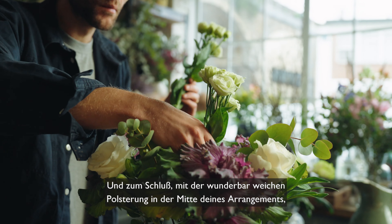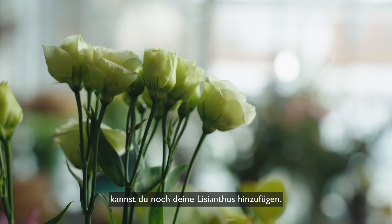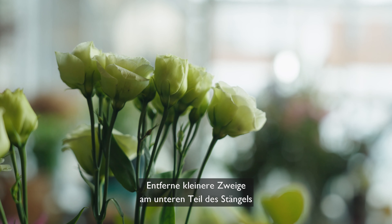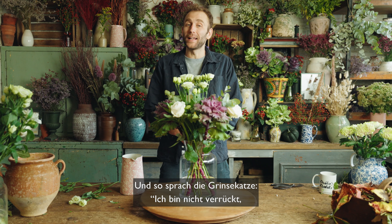To finish, using all the lovely cushioning in the centre of the arrangement, you can now pop in your Lysianthus. Do make sure to whip off any lower lateral stems and keep them aside for bud vases. And so said the Cheshire Cat — I'm not crazy, my reality is just different from yours.